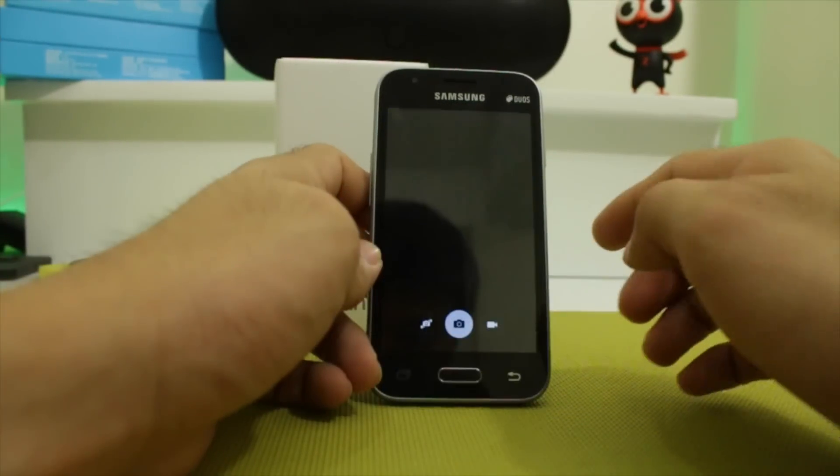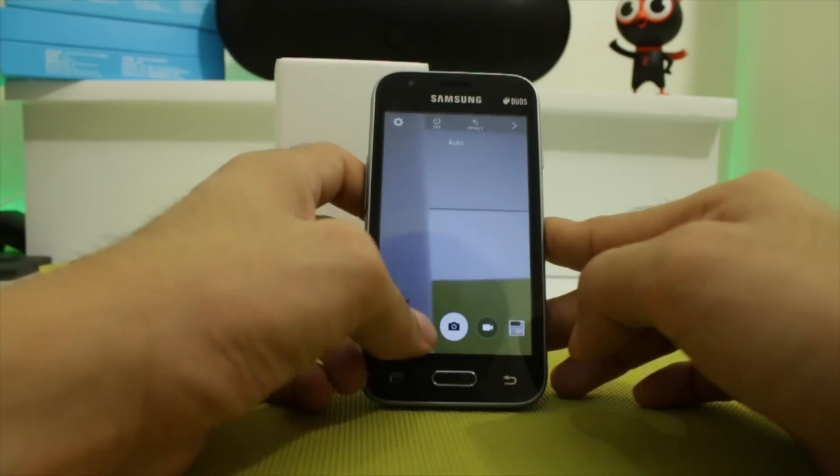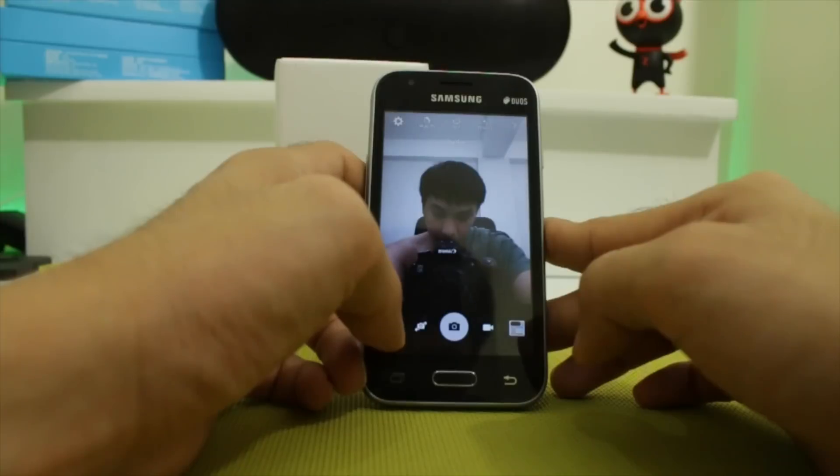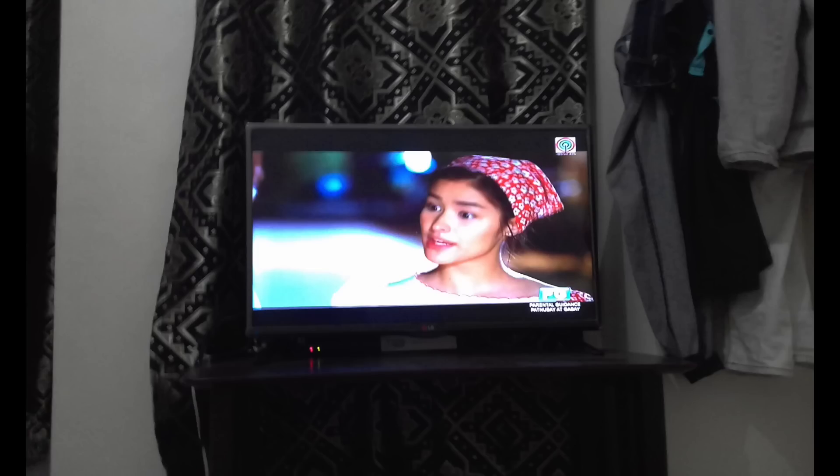More on the camera: the main sensor is 5MP and shoots 720p HD video. It's fixed focus, similar to the 0.3MP VGA selfie snapper on the front. Quality is what you expect from an $80 phone — mediocre but usable.